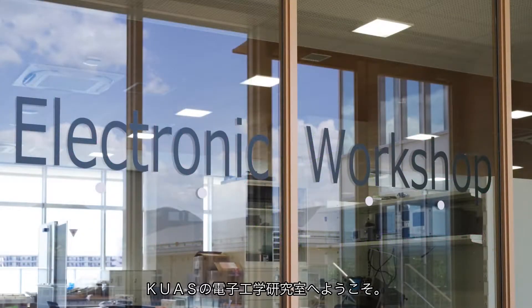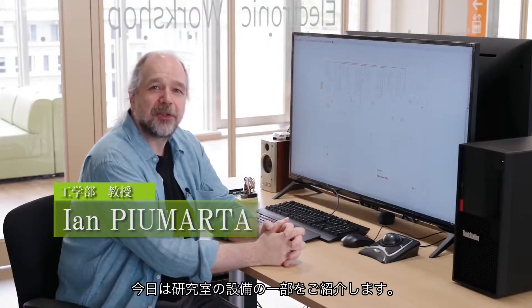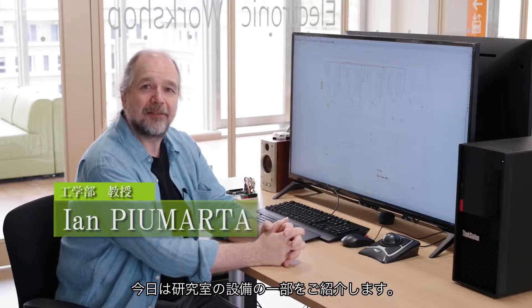Welcome to the electronics laboratory at KUAS. Let me show you a few of the facilities that we have here.